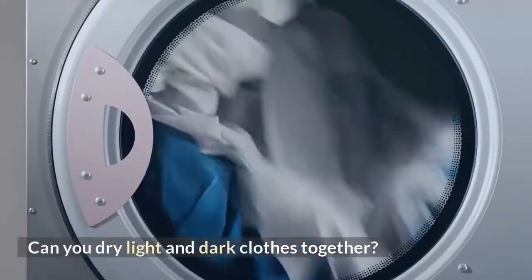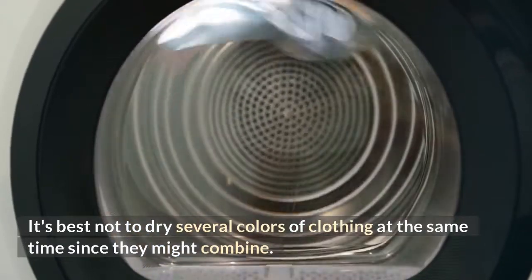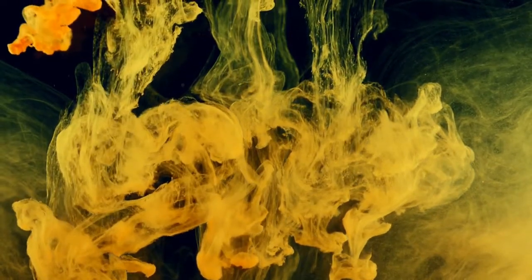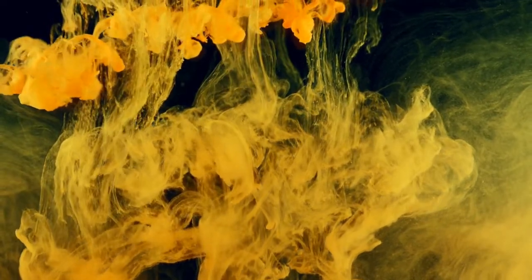Can you dry light and dark clothes together? It's best not to dry several colors of clothing at the same time, since they might combine. For example, if you mix a yellow shirt with a blue one, the yellow color may seep into the blue garment, resulting in a green color.